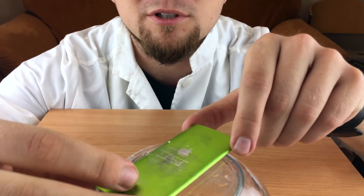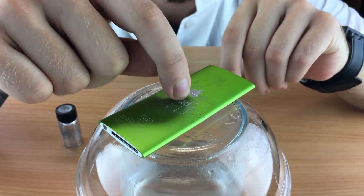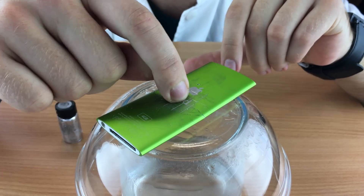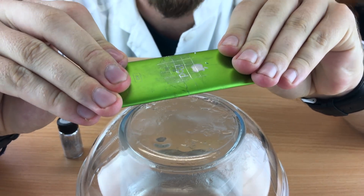So gallium is back in its container and let's see if it did something to it. It's still okay, but if we try to bend it...